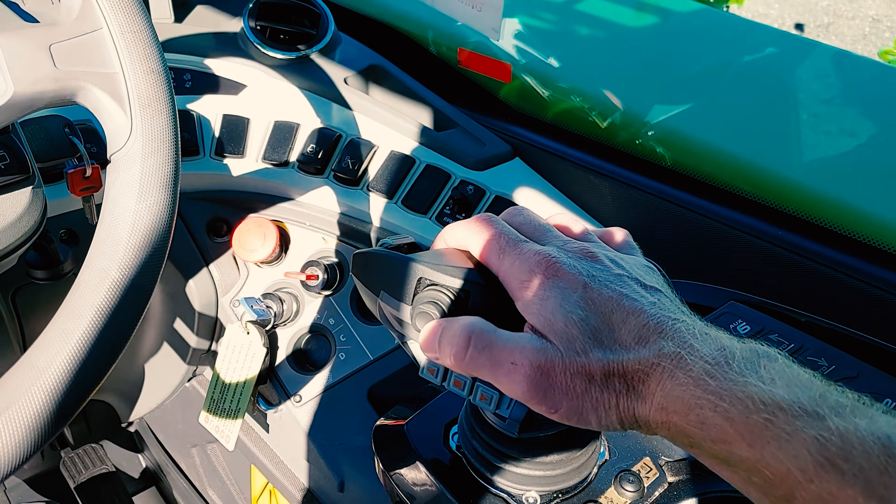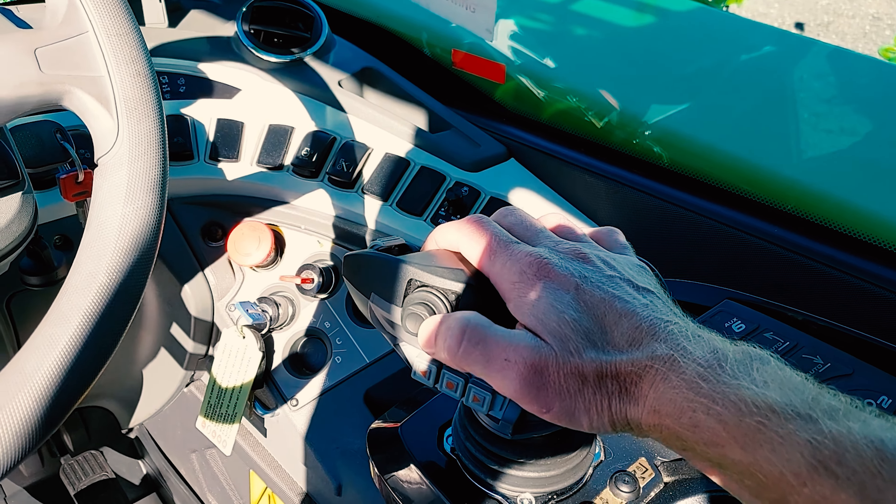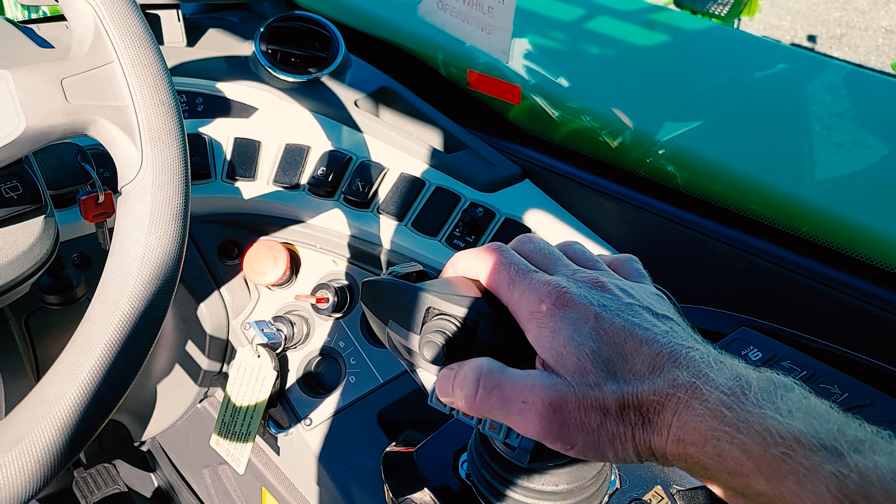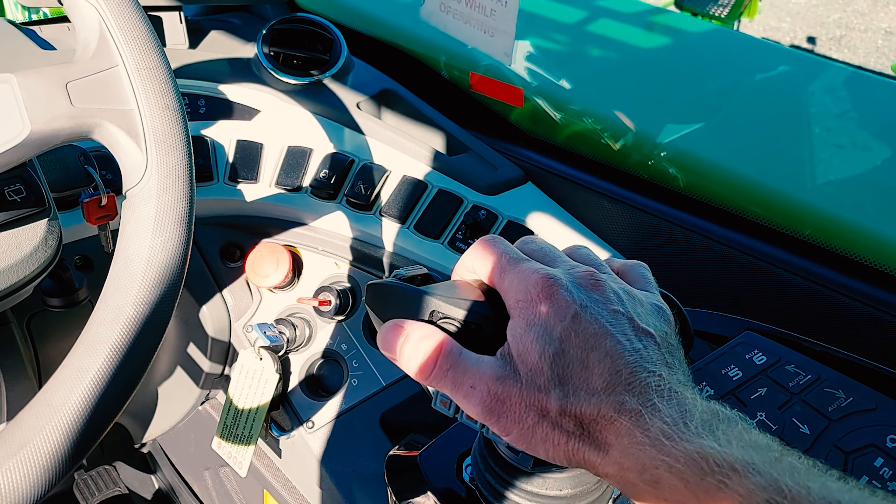Auxiliary hydraulic line A: thumb roller forward. Auxiliary hydraulic line B: thumb roller backwards.